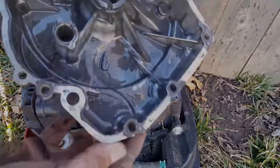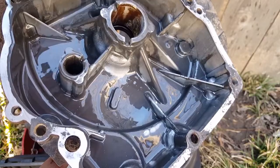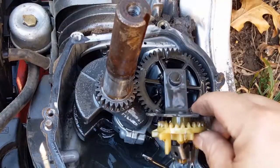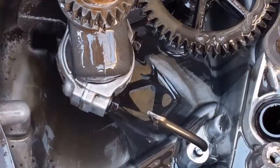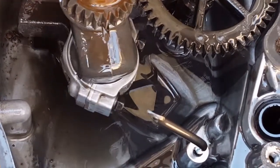Just check out all this gunk that's still on the bottom of the sump. This is probably a good indication that this mower did not have regular oil changes. Let's get this governor and oil slinger out of the way so we can check out the rod.